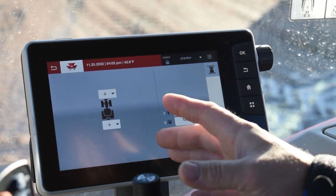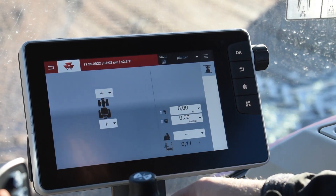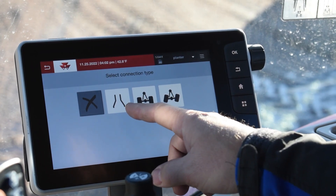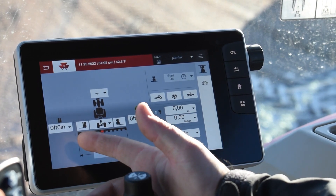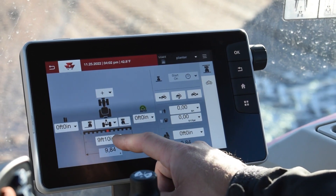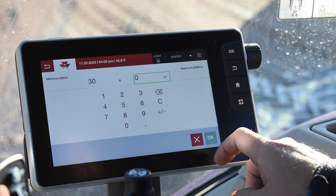The next page will pop up. It's going to give you your tractor and then you're going to build your implement from there. You either have a front hitch or a rear hitch implement. In this case, we're going to be a planter so it'll be a rear hitch. We're going to hit the back and it's going to pivot on wheels — it's not going to be a direct connect. From there, you'd have to go do some measurements. The width is going to be 30 feet — it's a 12-row planter — so I'm going to put 30 feet, 0 inches, and hit OK.